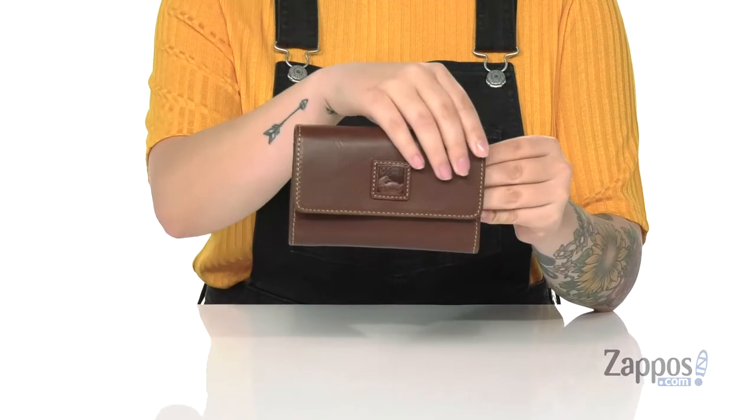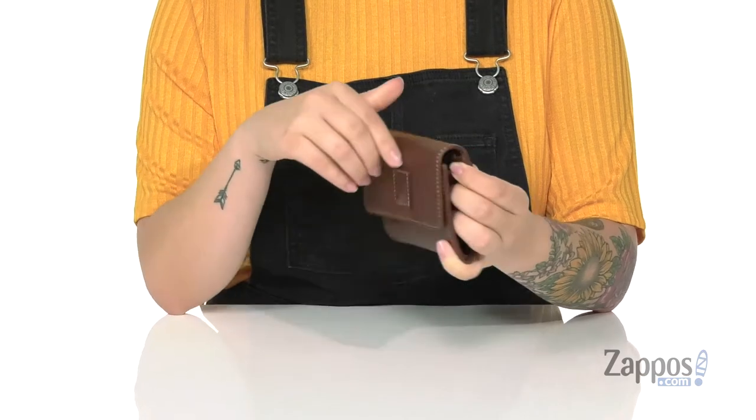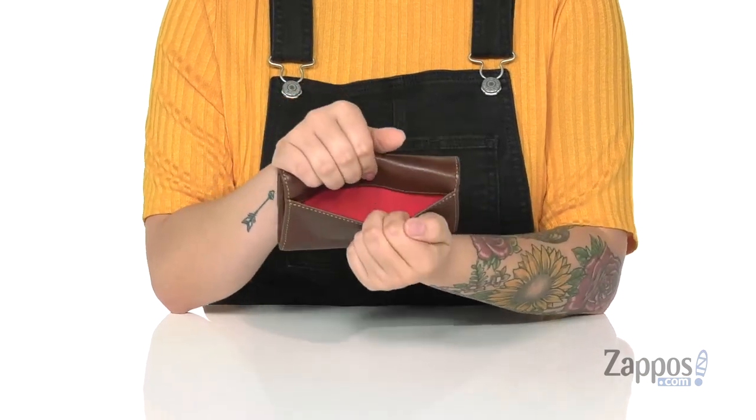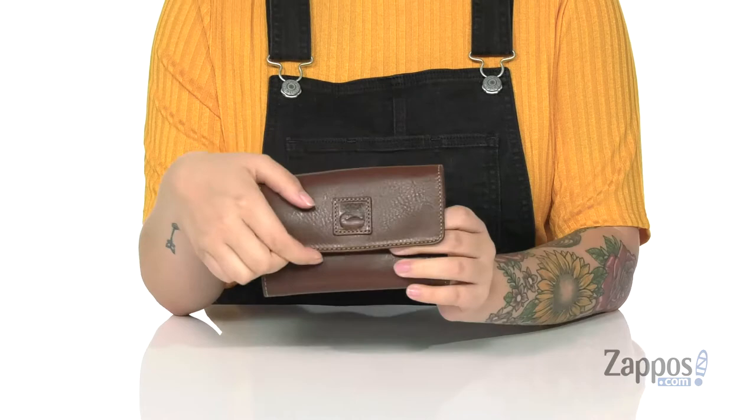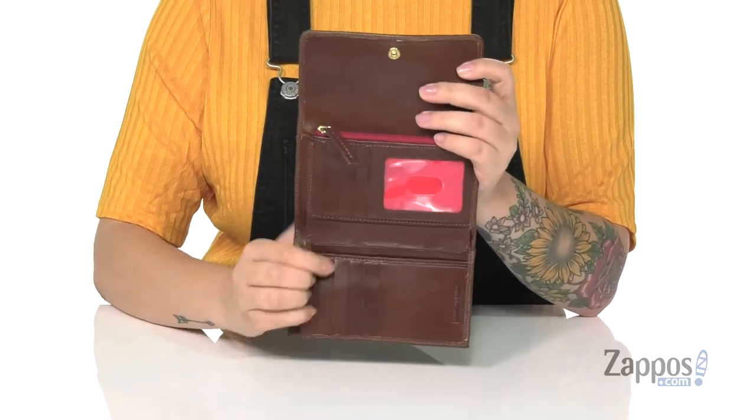What's up everyone, it's Katarina from Zappos and this is the Florentine Flap Wallet by Dooney & Bourke. This wallet has a leather exterior. On the front you are going to find that Dooney & Bourke logo and on the back is a slip pocket. It's going to open up pretty easily with that snap closure.